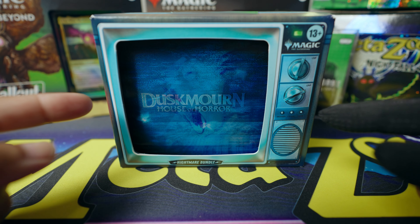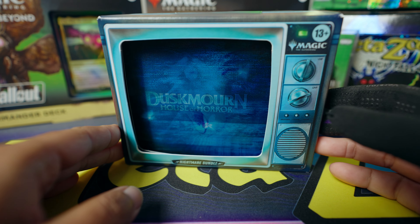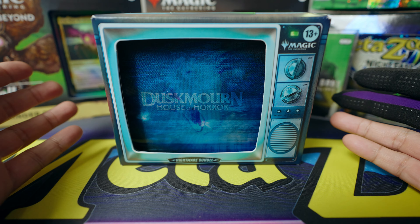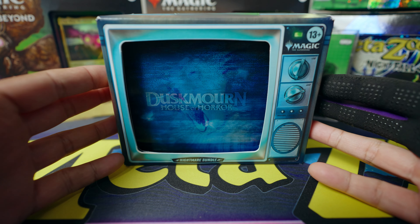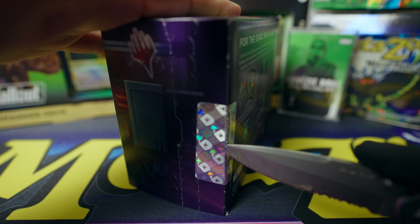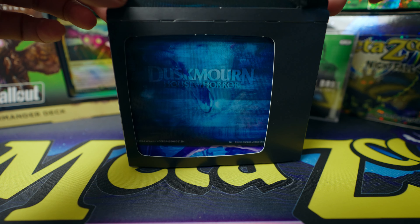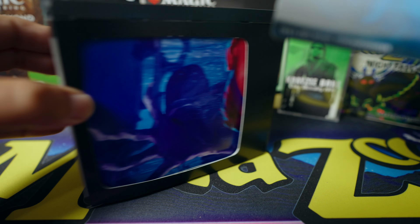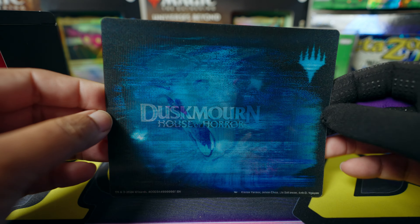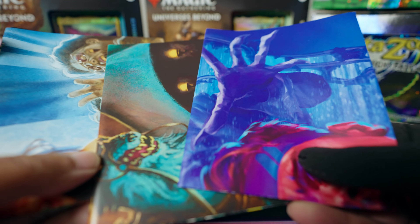Just look at this box — it looks like an old TV from back in the day, so cool. One known issue with this bundle is that there was no actual card holder case included, and a lot of people didn't like that, which I understand. But you get this fun holographic board and there are three posters inside.